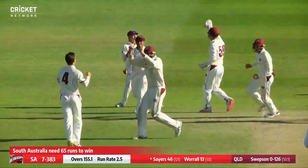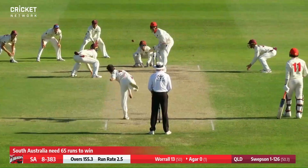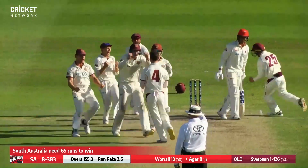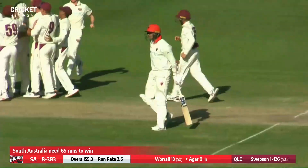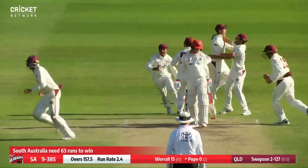That's the wicket they wanted. He's been teasing that outside edge — then just Lloyd Pope to come. Oh, big appeal for LBW and it's been given — it's a full ball. And it's all over.